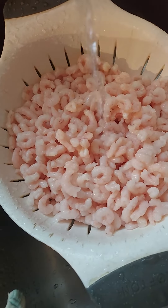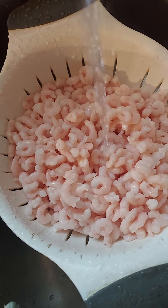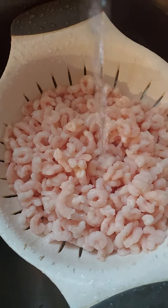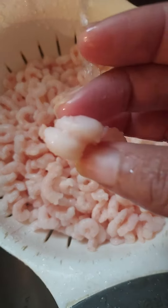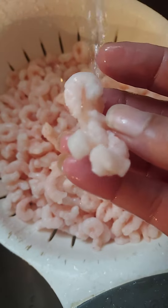These are the wild catch salad shrimps, which are real small. It's hard to devein these, so let's pray.